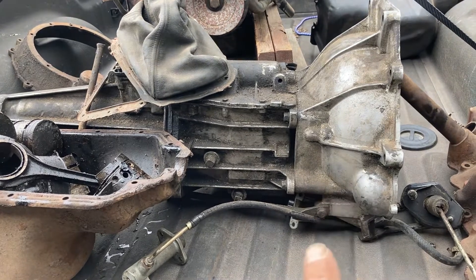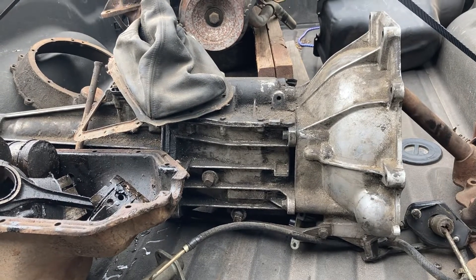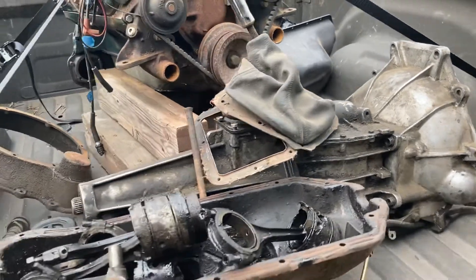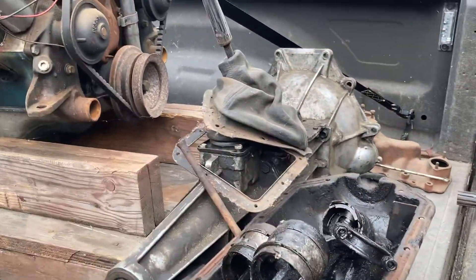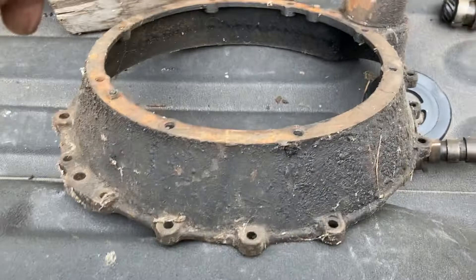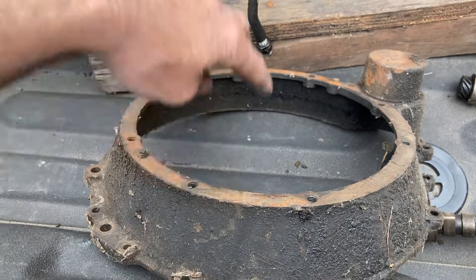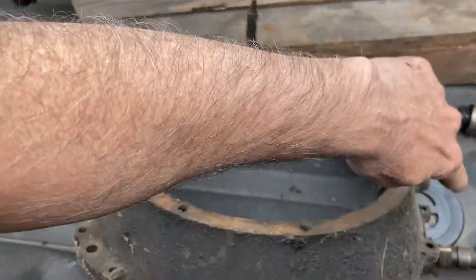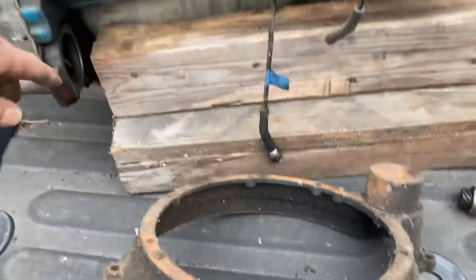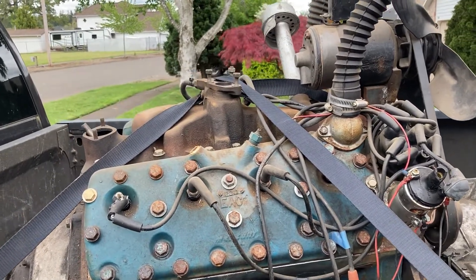Picked up a 1984 to 85 Chevy S10 T5 five-speed transmission — he said it was a good transmission, so that's good. Also picked up an APA style bell housing three-inch extender. This side bolts to the block, then this side bolts to like a '39 style transmission.